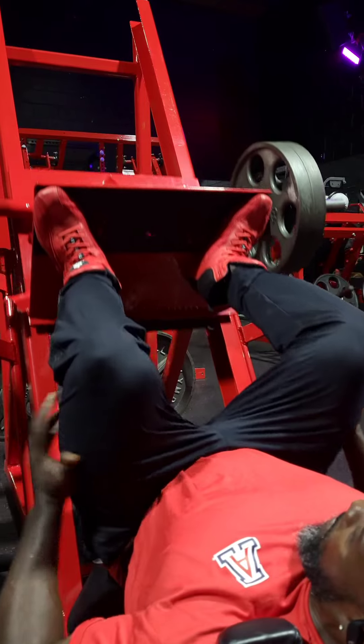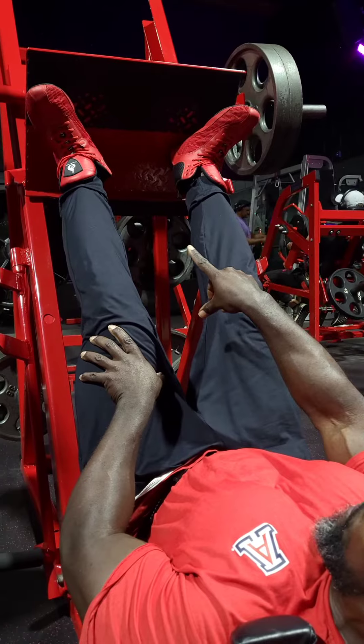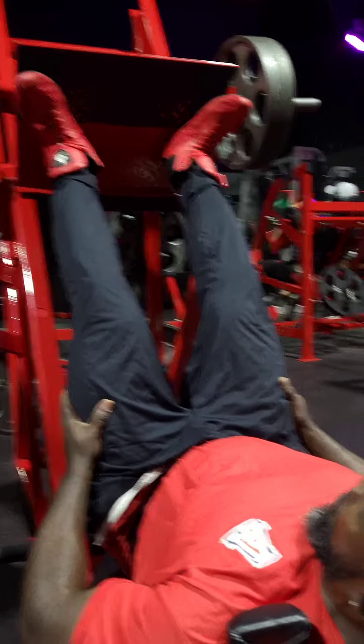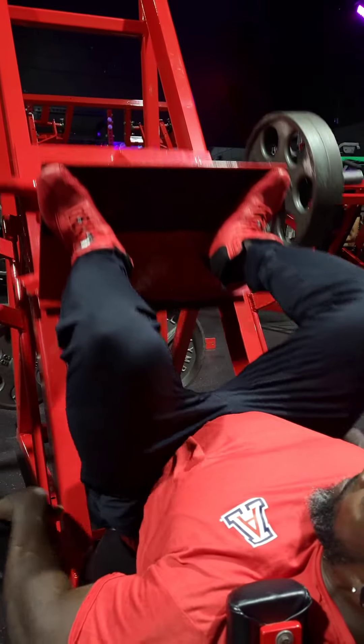Come down, back up, raise up on your heels right there. You're going to get maximum activation right here — you're going to feel it all up in your quads, your outer quads. So it just goes like that.